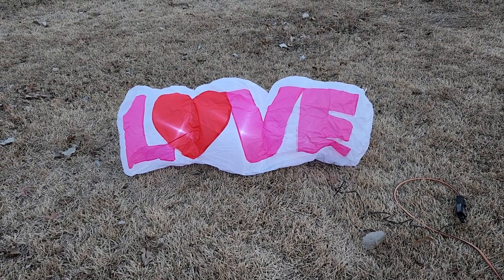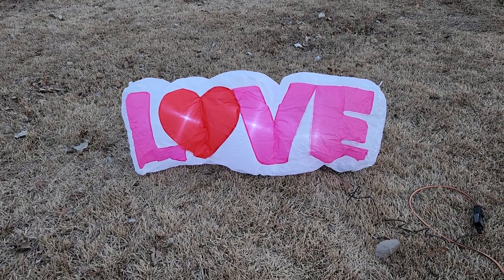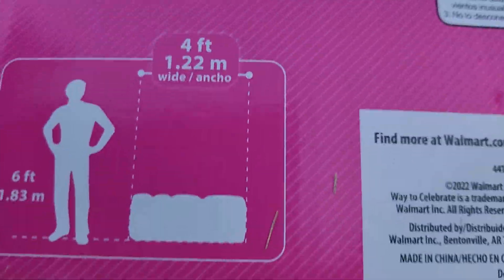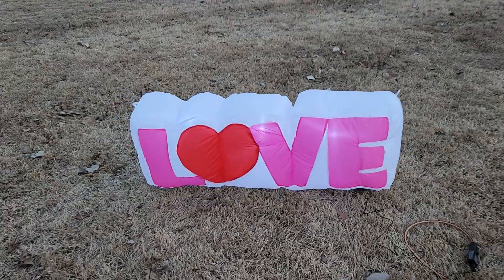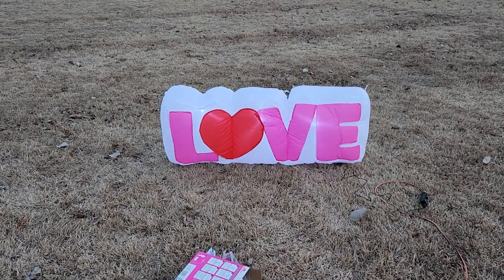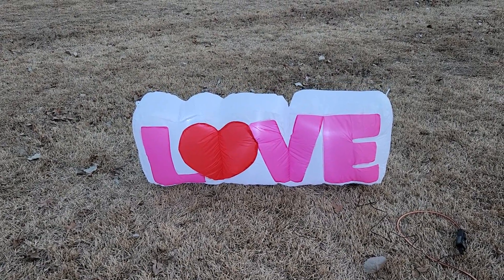I will say it's smaller than I thought it would be. I get that it's four feet wide, but it's probably only about 18 inches tall — the box doesn't actually list the height. It's still cool. I would just rather have had a bigger one, but since there aren't a lot of Valentine's decorations out there, I would definitely recommend this one. Again, this is new for 2023, available at Walmart.